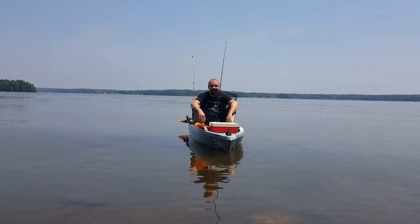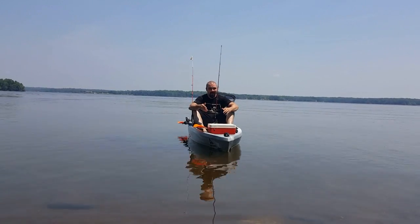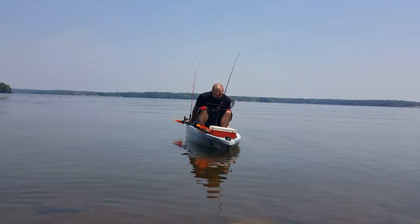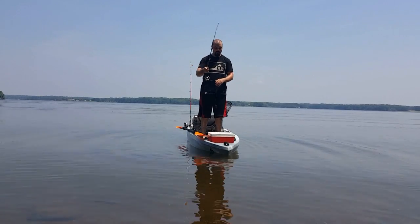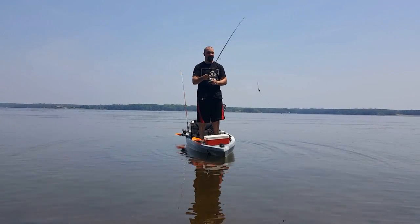Guns of Liberty here. We're going to do a stability test. We've been fishing in these all day. A lot of people ask: can you stand up in them? So now I'm going to try and stand up in it. Actually, it's not that bad. It's got a little bit of wobble to it — nothing you couldn't overcome.